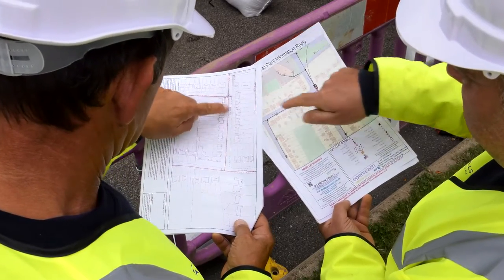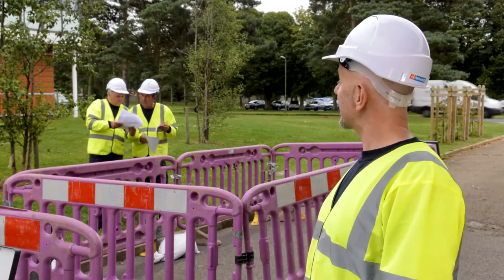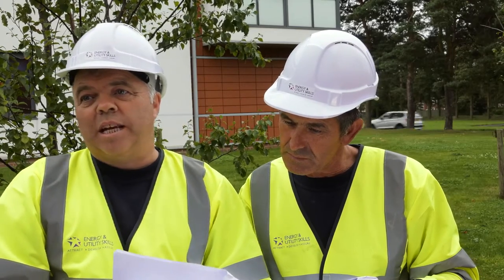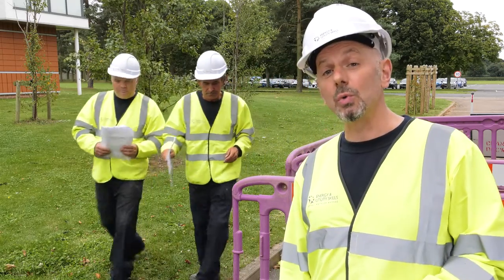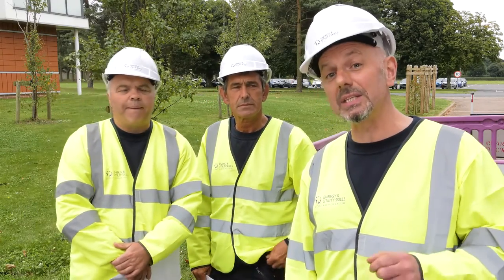On electric plans, if section drawings are mentioned, ensure these are provided and also referred to. You have the documents and markings on the ground, but you still need to use CAT and genny before we start excavating. Remember to mark any new findings. Also, mark the utilities 500 millimetres outside of where you dig, so you can still see the markings when you start removing material.